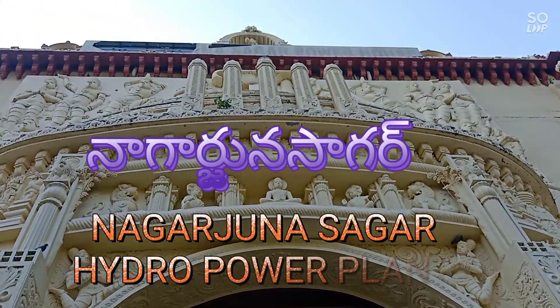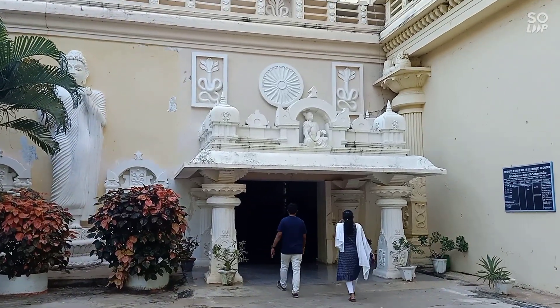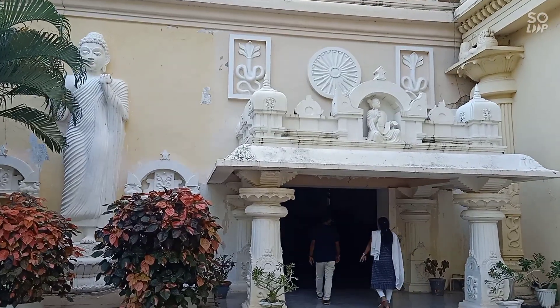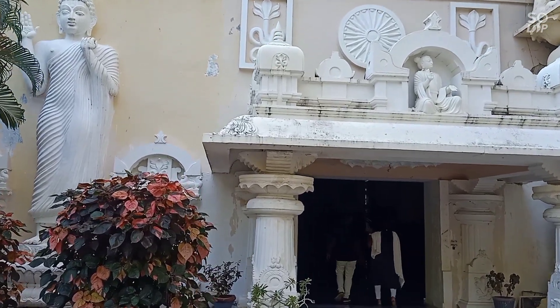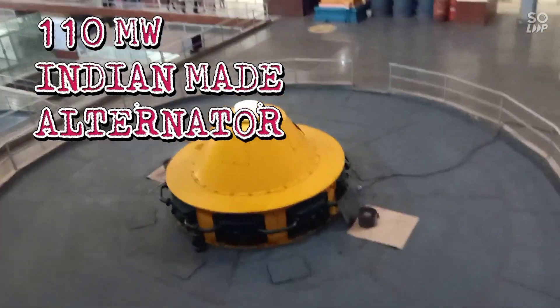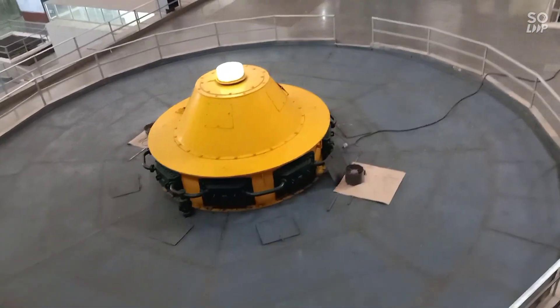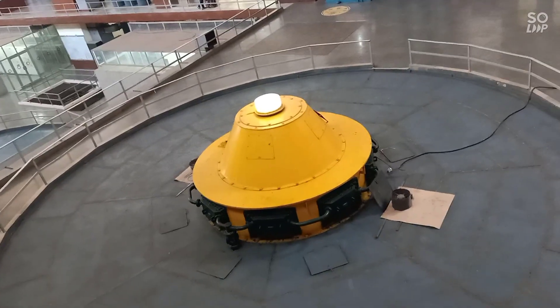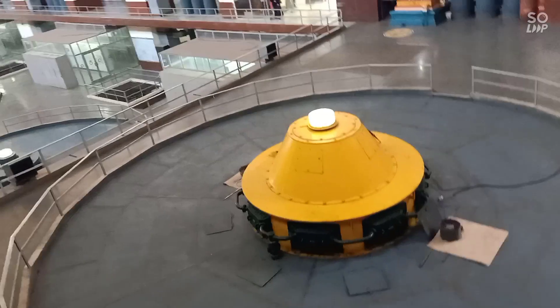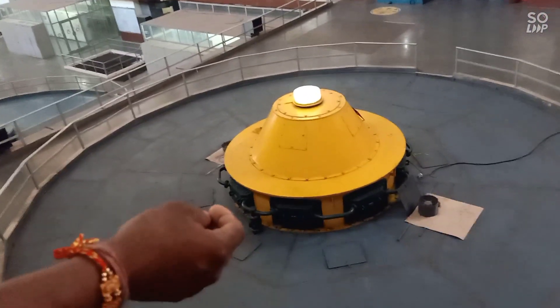Now we are going to the power generation unit. The alternator is running here. This is the Manam dryer — total 8 units, with N.V. being 1 unit.